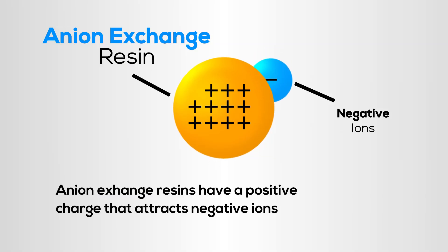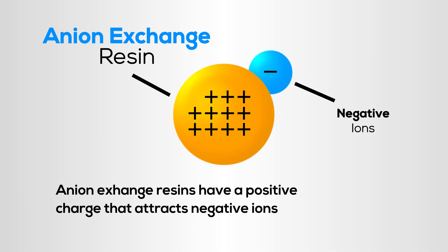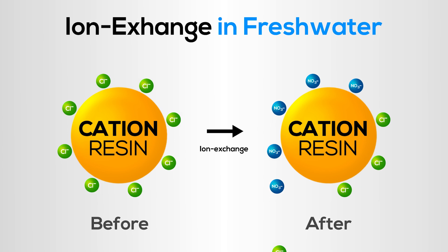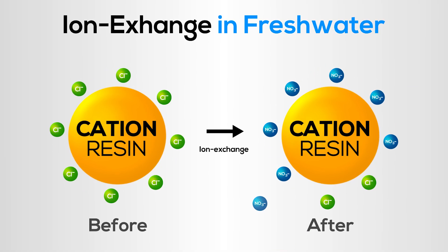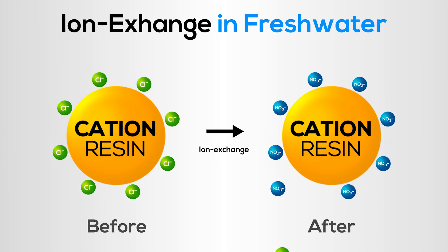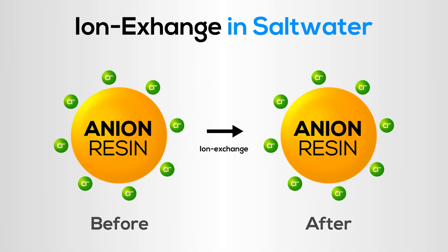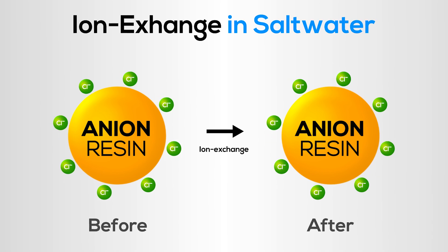A similar principle occurs with nitrate-removing resin. Anion resin has a positive charge and attracts negatively charged ions, also known as anions. The resin is loaded with chloride ions by the manufacturer. As fresh water passes through the bed of resin, the resin trades chloride ions for nitrate ions. The resin is recharged with salt to remove the nitrate and replenish the resin with chloride. But the resin cannot exchange ions in salt water because the chloride level is too high — the exchange can't occur. Unfortunately, many of these typical resins have been offered to the marine hobby along with inaccurate claims of ammonia, nitrite, and nitrate removal. As we've just seen, standard resins just won't work in salt water.